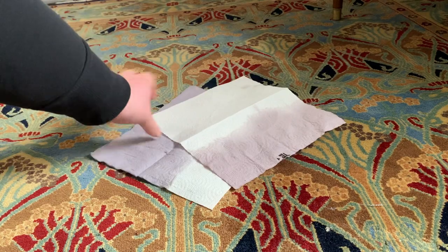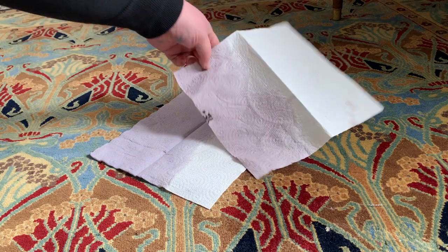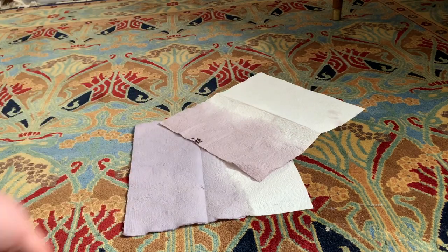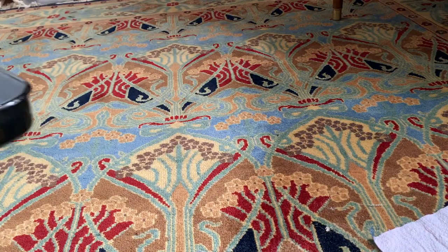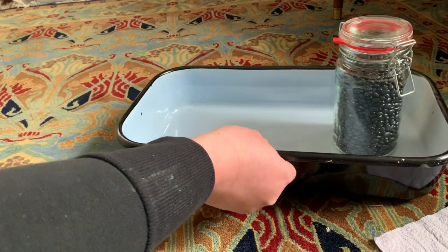After hearing about the dye potential of black beans, I dipped some kitchen towels into the water that I used to cook those beans, and got these shades of purple. From what I understand, the heat of cooking changes the color, so in order to get a blue hue, I'll do a cold dye process.